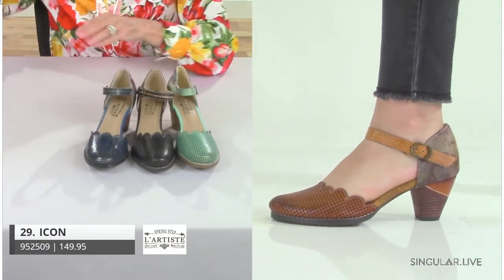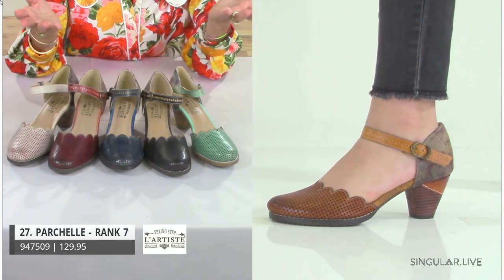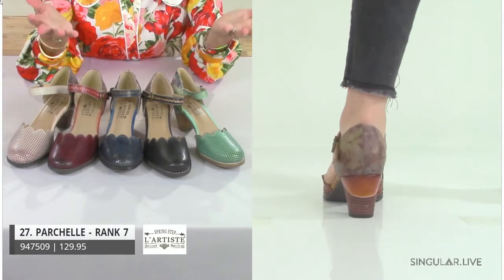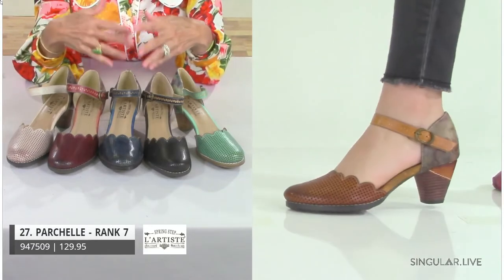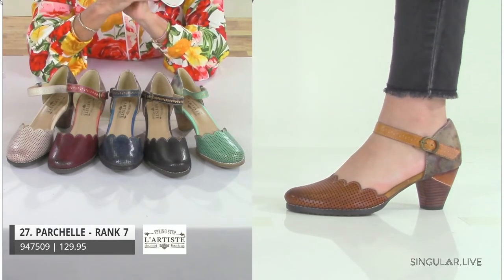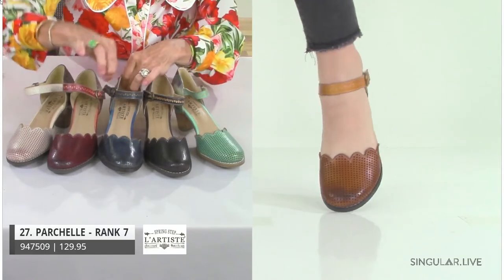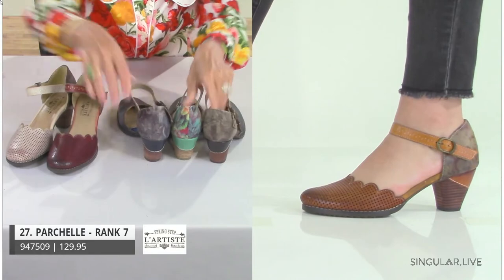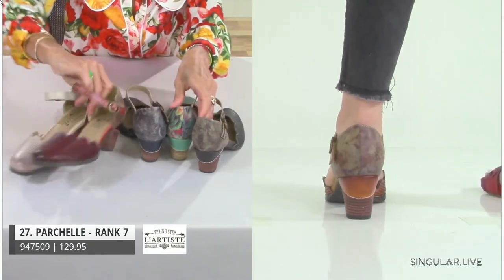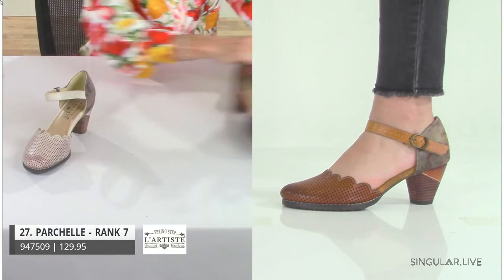Parshell ranks in our top 10 and is an all-year rounder, which is really cool because we have her in open stock. Start with your initial size range, and as your customer comes back for additional colors, you know you'll be able to get her. She has a pretty semi-scalloped edge on the upper and is hook and loop. She has a very subtle floral design in the back, she is all leather, and the Mary Jane strap is all tooled and hand painted — subtle enough to wear both dressy and casual. She is definitely a volume style.